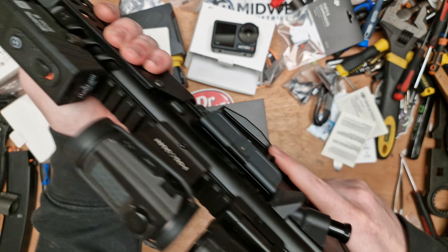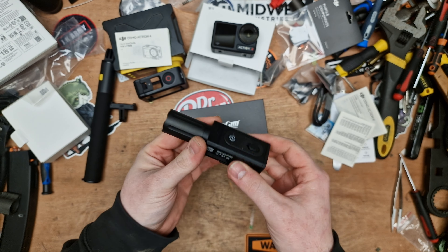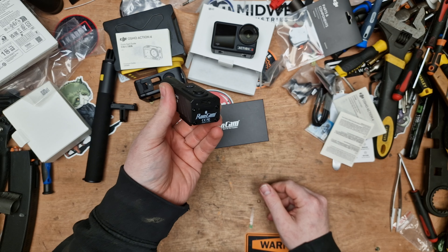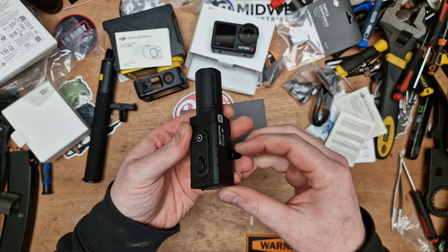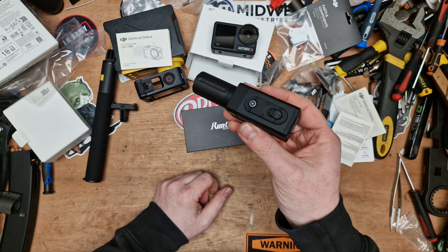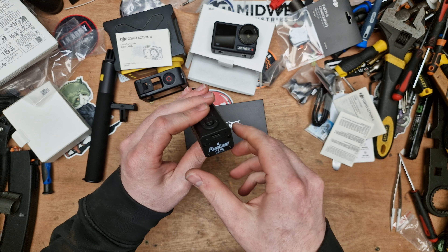I've seen some tests where someone let it record continuously for four and a half hours, so battery life is very good. You can charge these as you use them, or most people just plug a power bank in at lunch to top it up. One thing people have noted is that a 128GB card will fill up completely before the battery runs out, so the card is your bottleneck. At lunchtime, put it on charge, pop one card out and another in. With the battery case for the Osmo there's storage for extra cards, which is handy. This is the setup I'll be using — a mixture of RunCam and DJI.